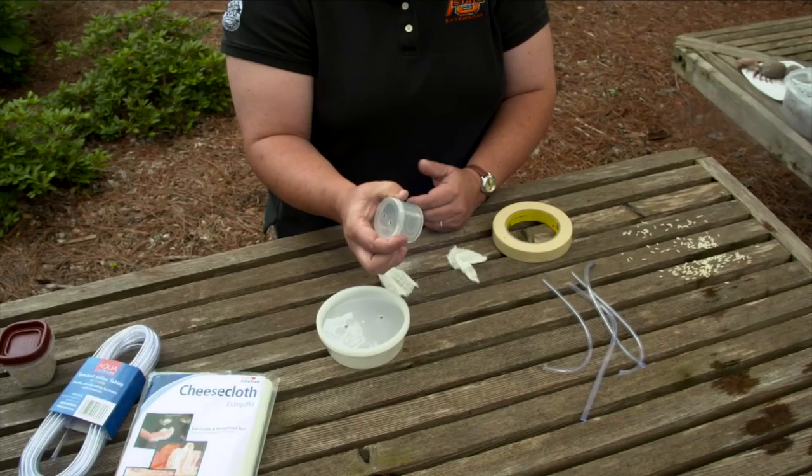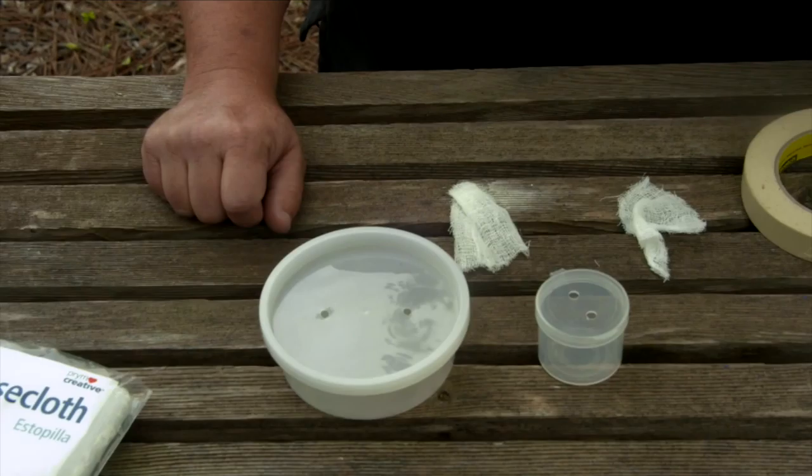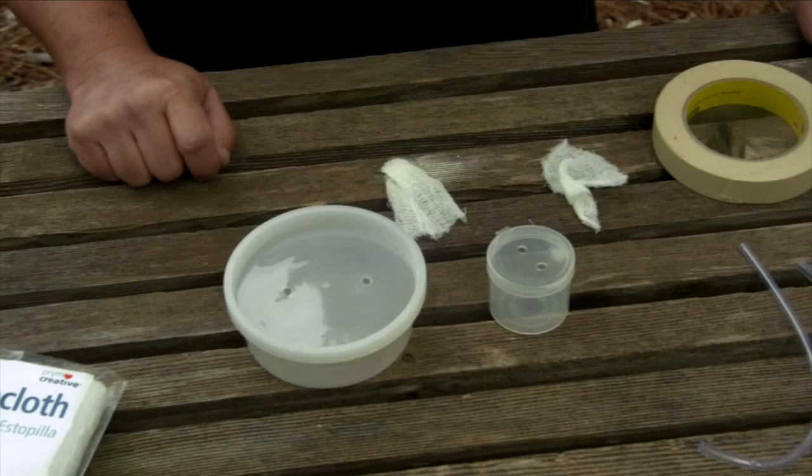This is an old film strip container. People can use prescription bottles, whatever they want. Then you need to drill two holes in the top — they're about a quarter inch — and that's for the tubing to go in. You can use an ice pick if you don't have a drill, though that is definitely something you want adult supervision with.